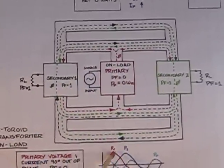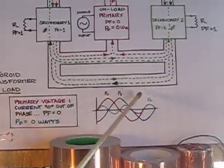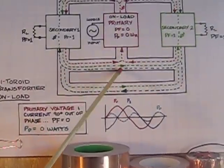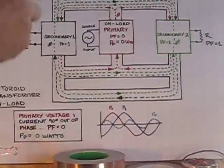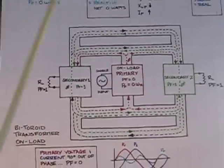In the bi-toroid transformer, because there is no secondary flux in the primary, the voltage and current are 90 degrees out of phase and the net power in the primary is zero. The bi-toroid transformer uses pure reactive power in the primary but delivers real power to the loads, whereas the conventional transformer uses real power in the primary and delivers real power to the load. The bi-toroid transformer uses reactive power with a net power consumption of zero watts.